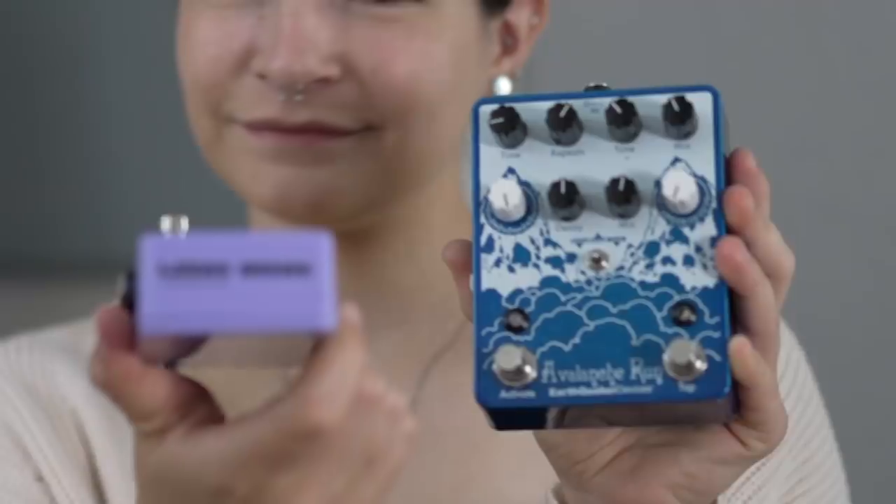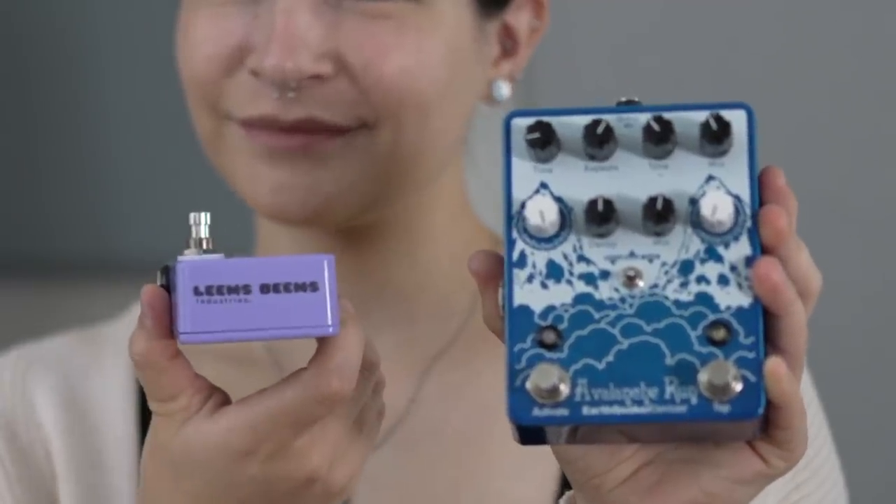Leem's Beams. Can't see it, but it's there. I'm pairing Leem's Beams with Earthquaker Devices Avalanche Run, and the laser will control the reverb mix. So when it's covered, the reverb mix will be higher, and when it's uncovered, there's no reverb.